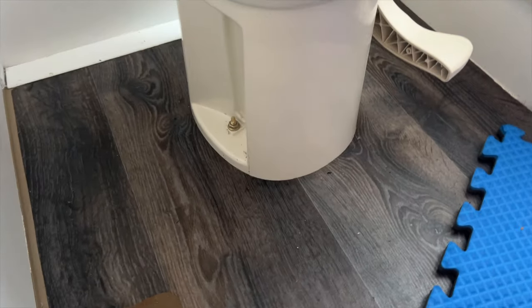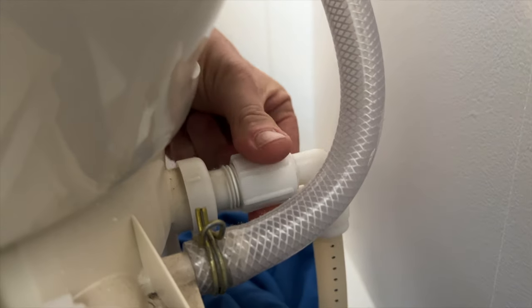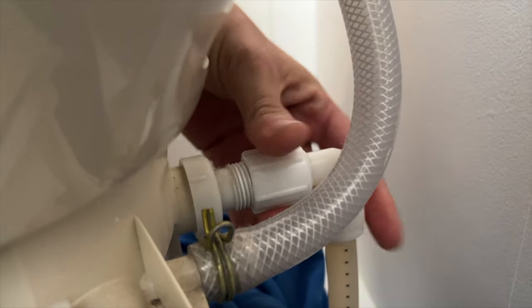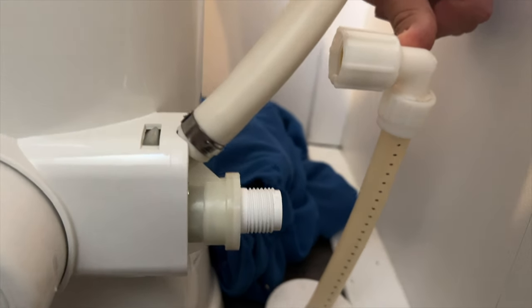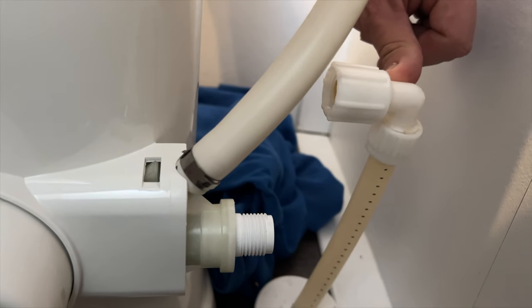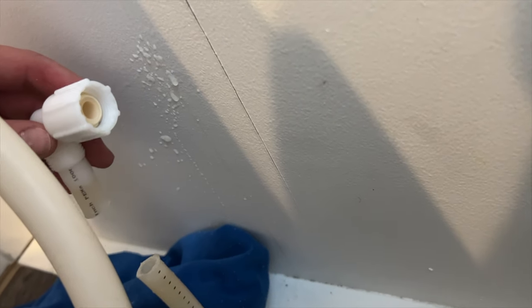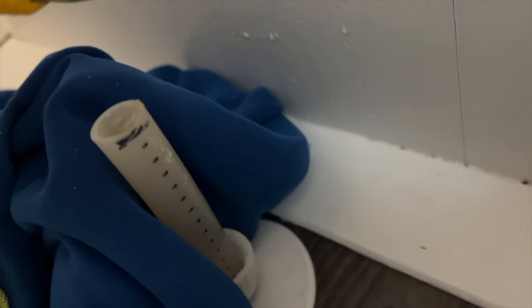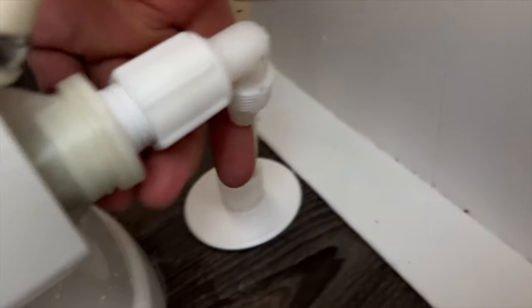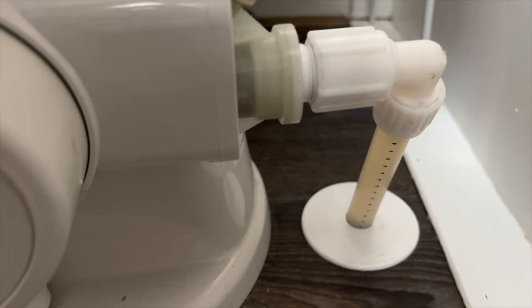Replacing an RV toilet is not as hard as it might seem. There are usually only two bolt holes holding it down as well as one water inlet on the back. With all things plumbing, that's usually where you'll run into a situation. In my case, the water inlet on the Thetford toilet was a couple inches higher than on the new Dometic toilet. If I had the correct PEX plumbing cutter this would have been simpler, but with just a razor blade it took a little longer. All I had to do was cut down the original PEX pipe and reuse the original fitting in the new location.